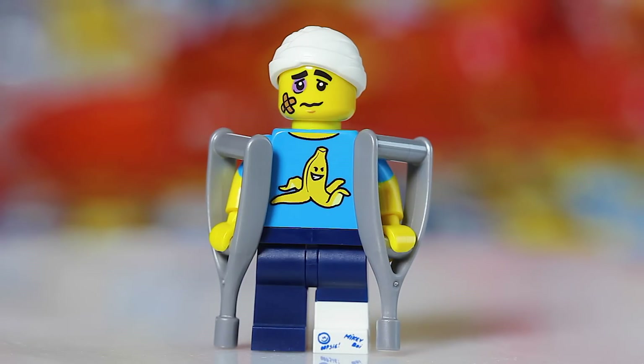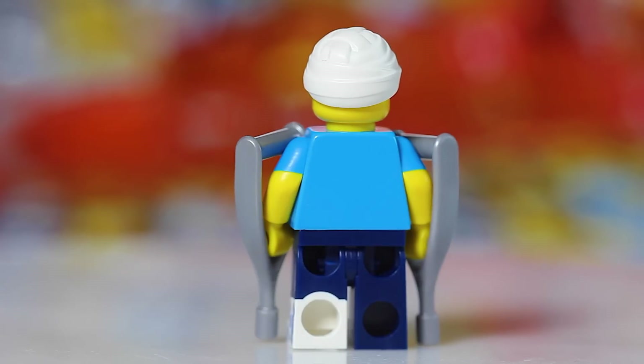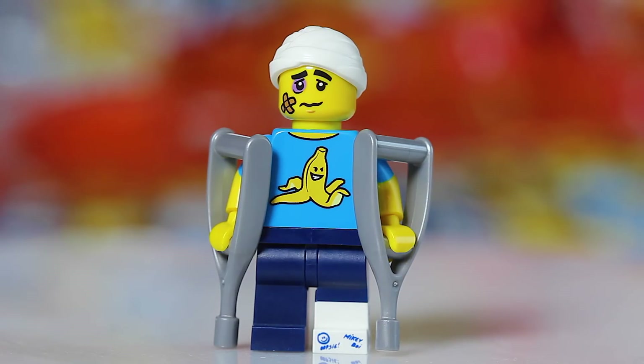Next up we have the injured guy — the Clumsy Guy — who may have slipped on that banana peel. Look at that evil face on the banana peel! This is a very easy figure to find because you're just looking for the crutches. They are very obvious when you feel them in the pack. Just find one crutch — it feels very triangular, and though you might briefly confuse it with the Knight's shield, the crutches have these long parts that are really easy to distinguish. You've got great printing on his cast, bandage on his face, two crutches, and that sinister banana peel.